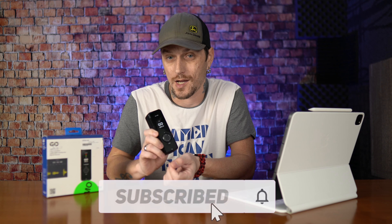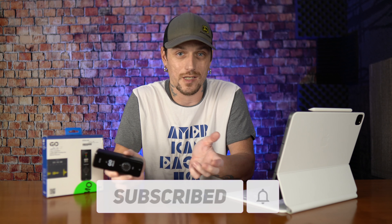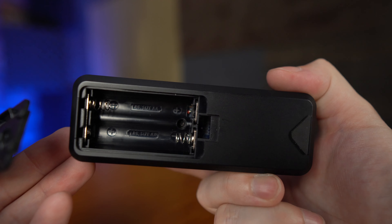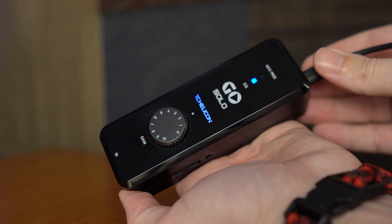It's 24-bit 48k, which for me is a big deal because that's what I record in, so it has to be that resolution. It runs on two AA batteries but is also bus powered.